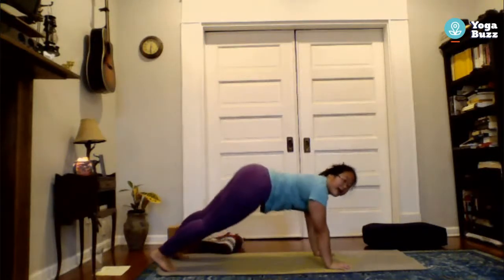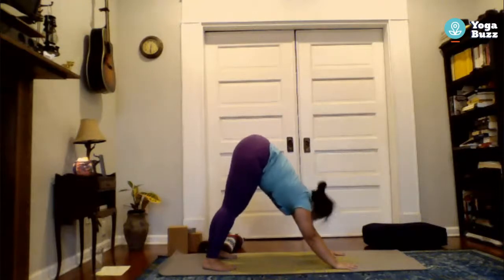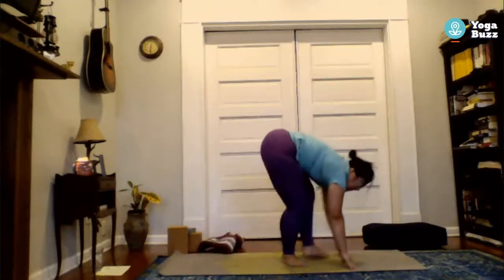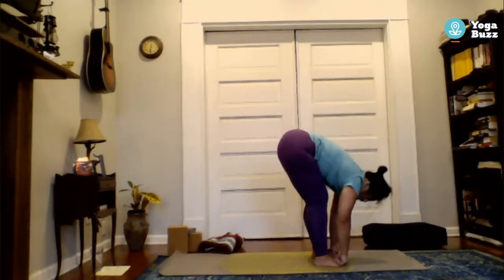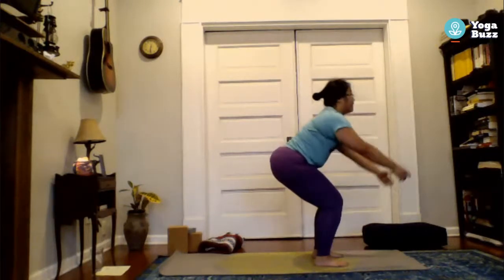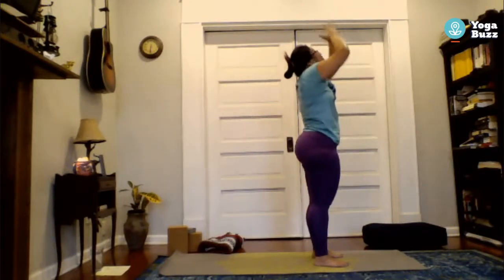Moving into your down dog: curl your toes under, exhale and push back and up, finding your upside-down V. Look up between your hands and move your feet to meet them. Inhale to a flat back, exhale forward fold, slight bend in the knees, inhale all the way up — and right about halfway through, exhale and sit into your chair. Inhale reaching all the way up, palms can touch at the top, exhale hands to heart center.